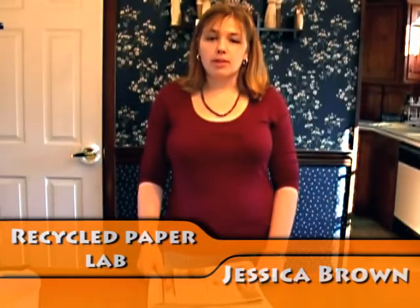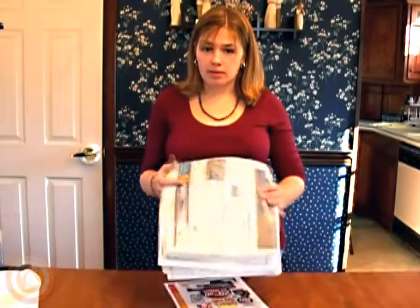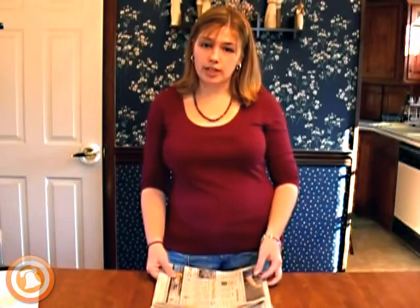If you're like most Americans, you probably throw out a lot of paper — you may even have stacks of newspapers laying around your house. Forty percent of all trash that most Americans throw away is paper. So if you don't already recycle, today you're going to learn how to make recycled paper on your own and reuse this stuff to make something you can write on.